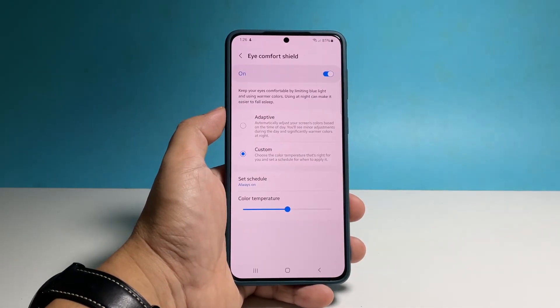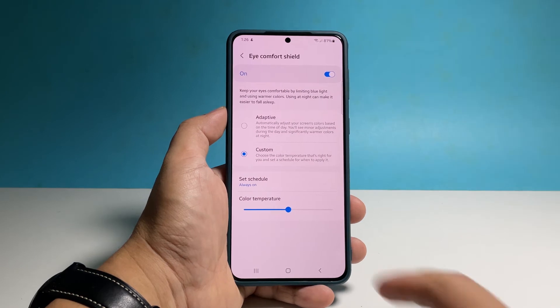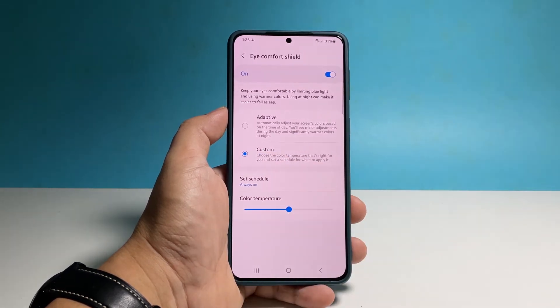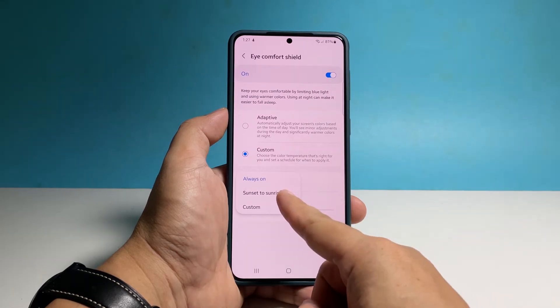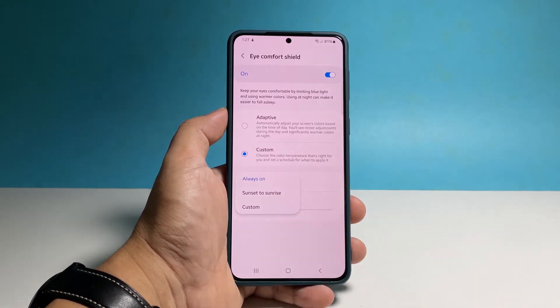Make sure that the option Custom is selected, and then tap Set Schedule. You can choose Sunset to Sunrise, which means the Eye Comfort Shield will be enabled as night falls and turned off in the morning.